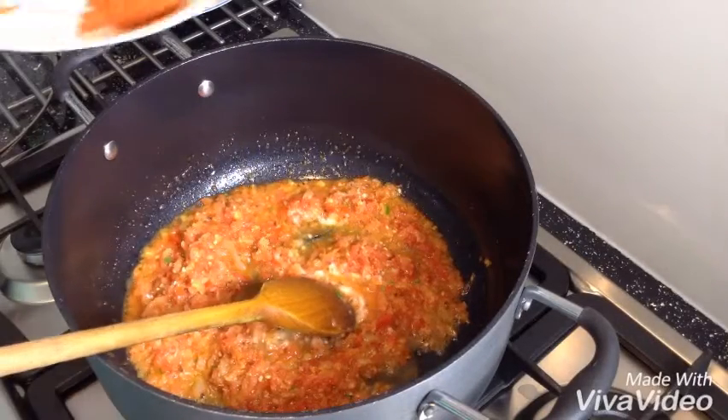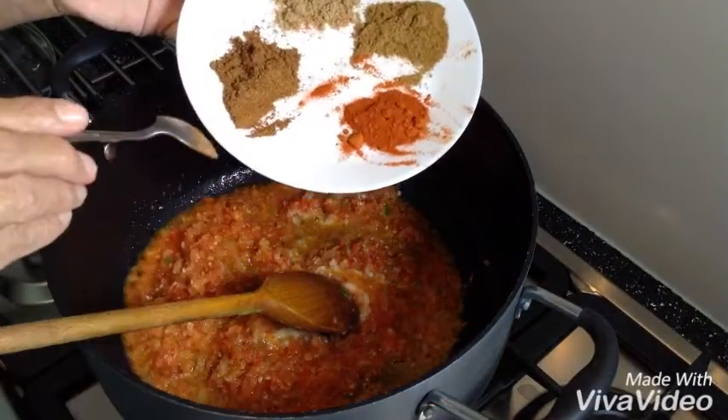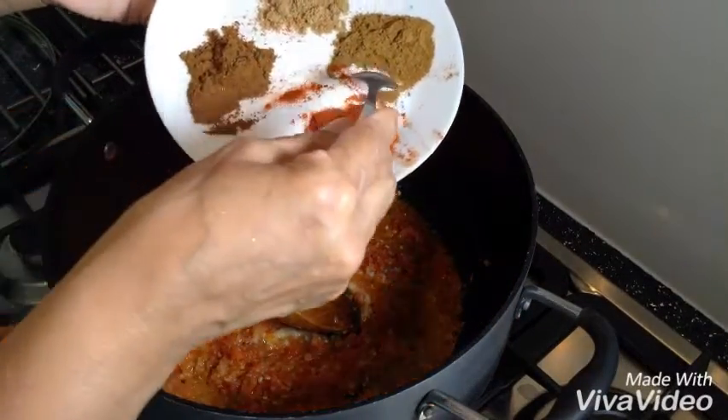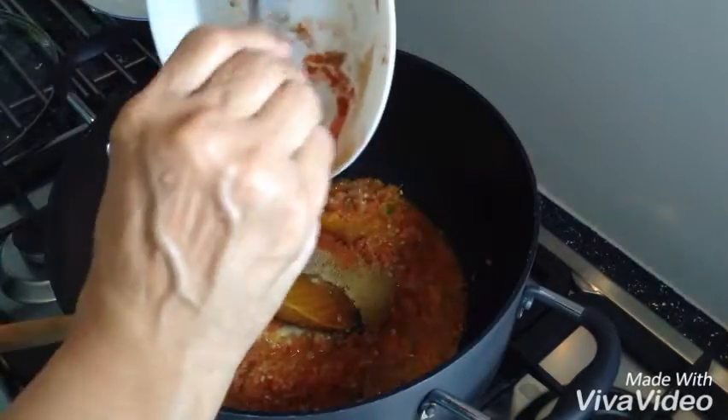Now I've got my spices here. Paprika 1 teaspoon, paprika 1 teaspoon, green masala 1 teaspoon, coriander powder 1 teaspoon, and cumin powder 1 teaspoon — that all goes in.